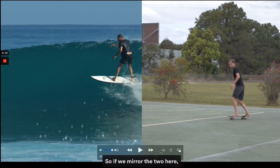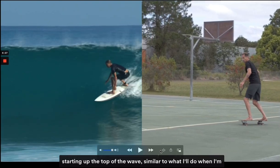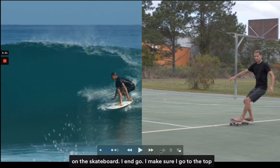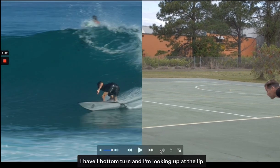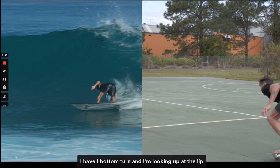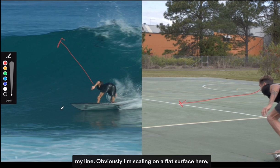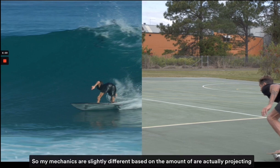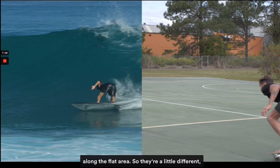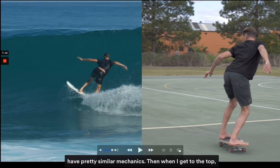Mirroring the two — in the surf version I went up the wave a little bit, starting at the top, similar to what I do on the skateboard, to gather as much speed as possible when I drop down. Then at the bottom of my bottom turn I'm looking up at the lip of the wave. Obviously skating on a flat surface means my mechanics are slightly different based on projection angle, but they're quite similar. Here I extend — quite extended on the surfboard with pretty similar mechanics.